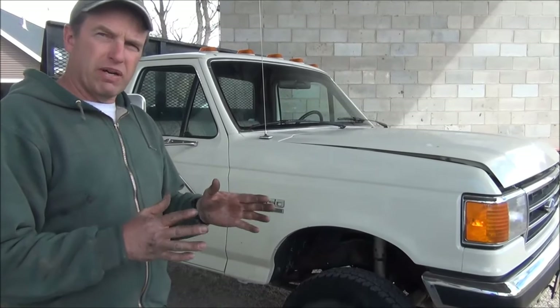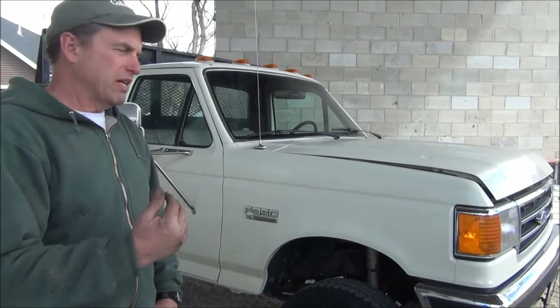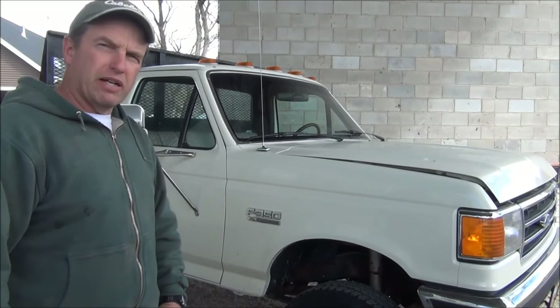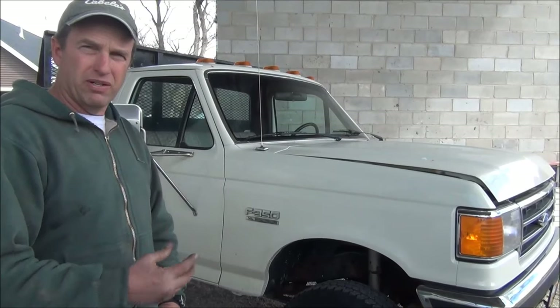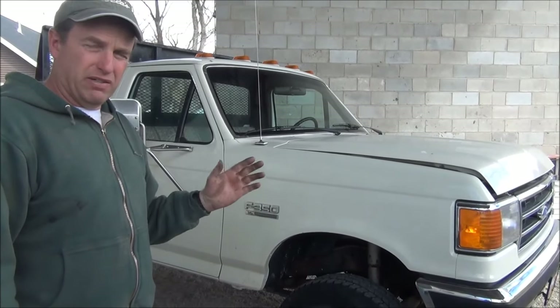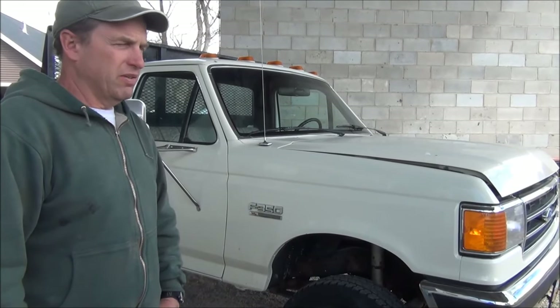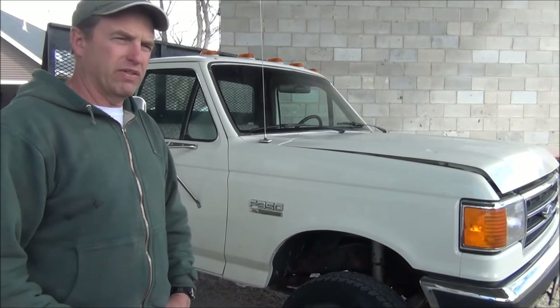What would happen is I'd be driving on the road and I'd flip the switch from rear to forward, then it would be okay for a while, and then it would start jumping and hesitating like it was running out of fuel. So I went down and got a fuel pressure tester gauge, checked the fuel pressure. I replaced the front fuel pump, thinking that was the problem — still doing the same thing. So I finally figured it out and wanted to make a little video.